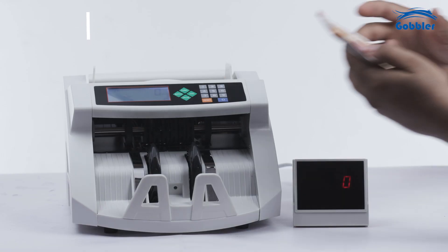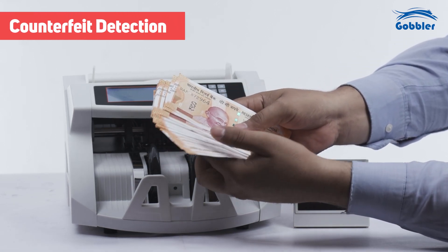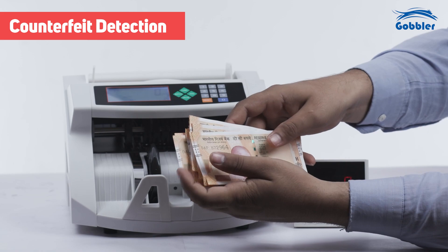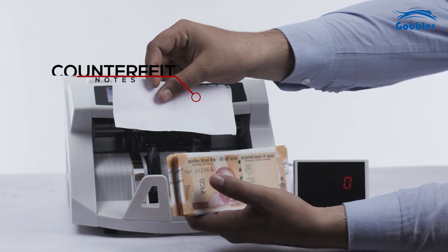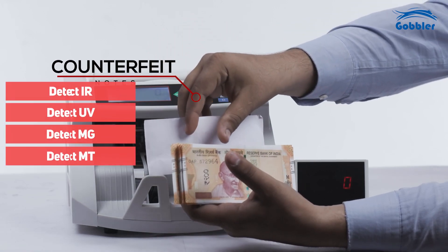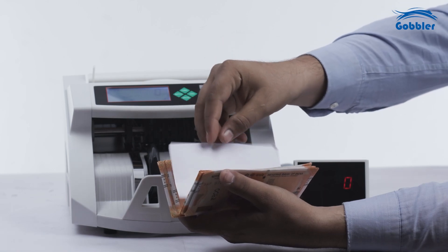Fake note detection — double note, chained note, and half note detection — is automatically turned on by default when the machine is powered up. As each note passes through the counter, it undergoes thorough verification using IR, UV, MG, and MT technologies to detect any counterfeits.